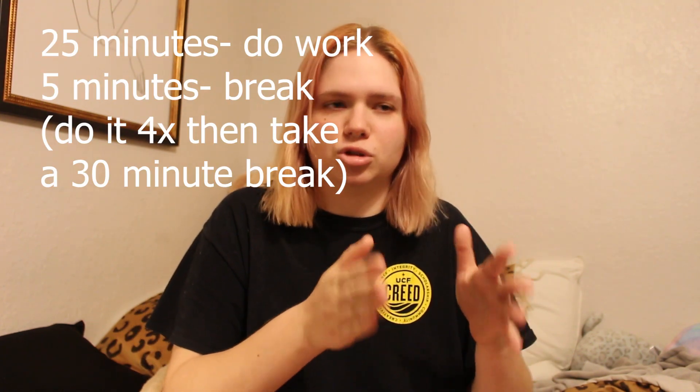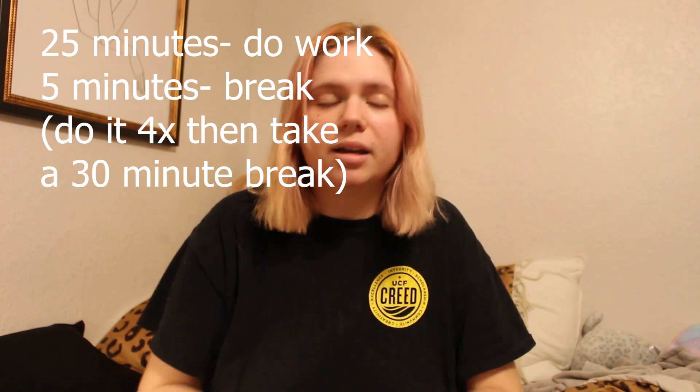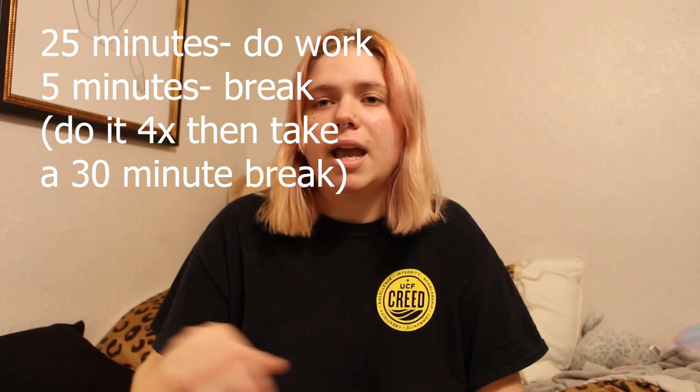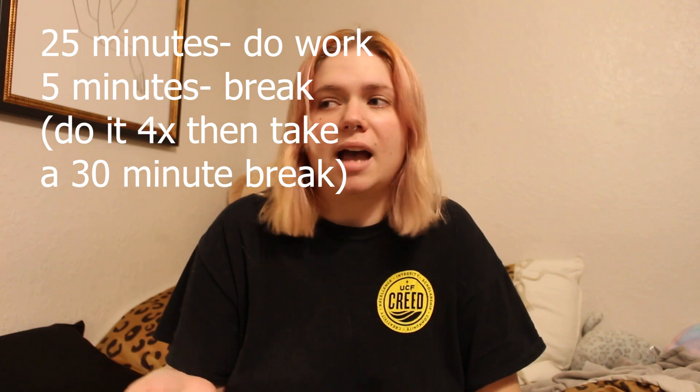For those wondering what the Pomodoro technique is, pretty much what you do is apply it to any task you have to do — doesn't have to be school necessarily. You break it down into intervals: set a timer for 25 minutes and do that task, then take a five-minute break. You repeat this three more times and then get a longer break of 30 minutes. After that you can repeat it all over again, or if you're finished, you're all set. I've heard a lot of good things and many people say it's helped them become more productive, so I want to see if it does any good for me.